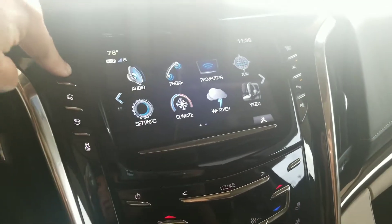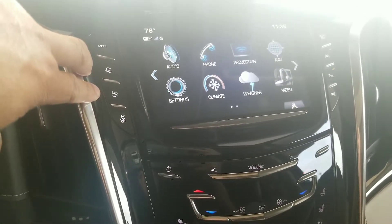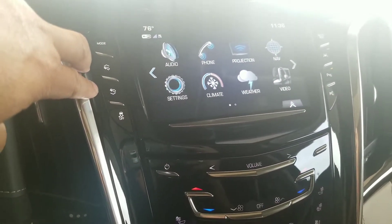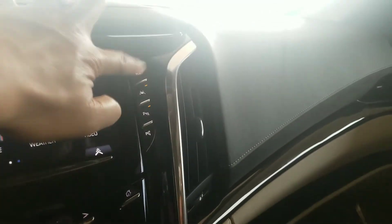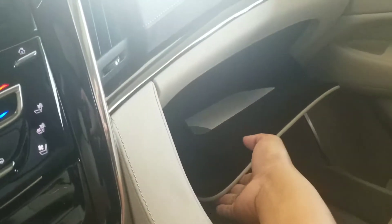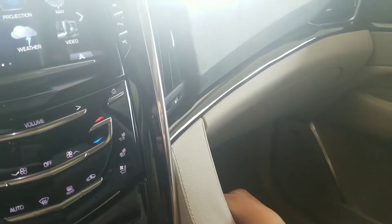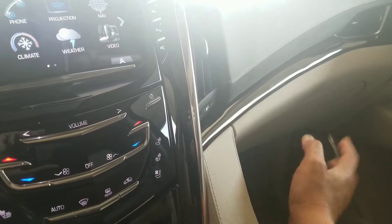Right over here is the different modes — this is your suspension mode, so you can go touring, sport, or snow and ice. I always set it on touring for the best ride. This is going to be for the adjustable pedals, which you can only adjust when it's in park. This is going to be your traction control, which you should always leave on so you're always safe. The glovebox button is right there — it's an electronic glovebox. Your temporary registration is in there, you have a one-year inspection sticker — actually a safety certificate — so you don't have to worry about that, and you'll get two years of registration.